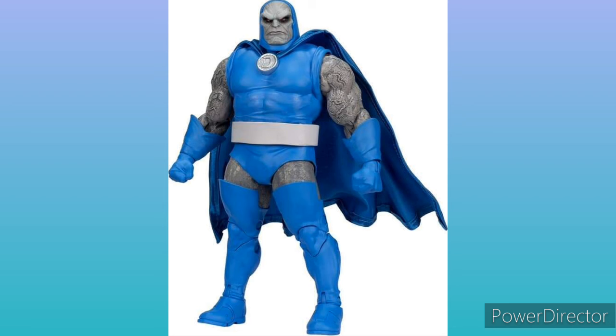And as you can see, he also comes with a wire cape, so you can make dynamic poses with that cape.